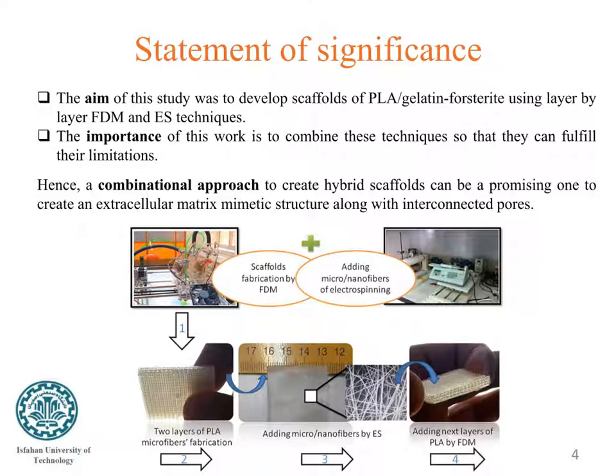As mentioned, the aim of this study was to develop scaffolds of polylactic acid gelatin-HAp using FDM and electrospinning techniques. The issue associated with electrospinning is the lack of control over the fabrication of scaffolds with a regular structure and interconnected pores. On the other hand, FDM cannot support the creation of nanofibers resembling the extracellular matrix structure.